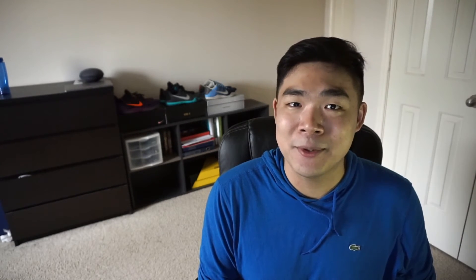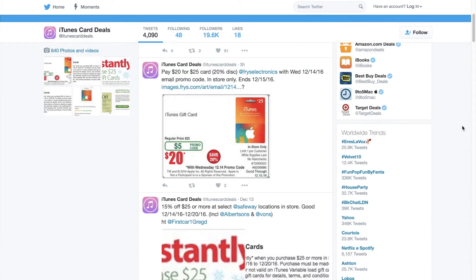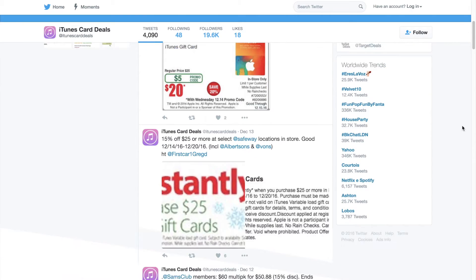The last one is for you music and app lovers out there. Around this time of year, iTunes gift cards go on sale all the time — they range from about 10 to 20% off depending on where you get them. This makes it perfect for people who buy apps on the App Store, the iTunes Store, and the Mac OS App Store. There's actually a Twitter account dedicated to getting good deals on iTunes gift cards and I'll post it down below.